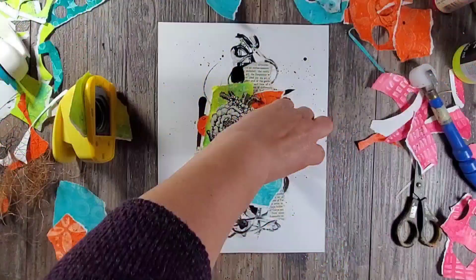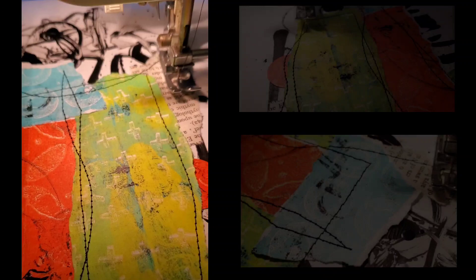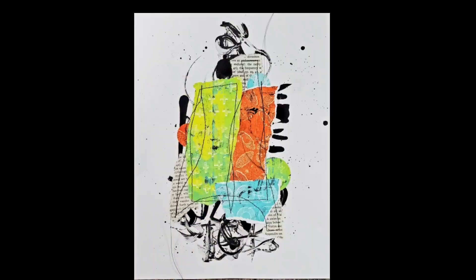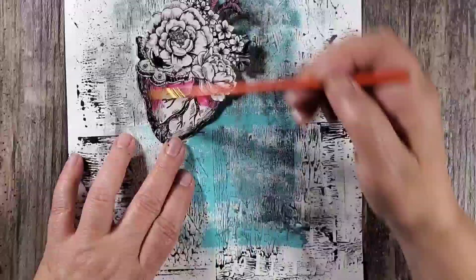Once I've created a composition that I'm happy with, I temporarily hold the pieces with a little bit of glue stick — just to hold them — because I'm going to next go to the sewing machine and stitch all of these in place. I went a little crazy; there was no rhyme or reason with my stitching. I just wanted to get it all down and have some of that stitching as part of the texture.